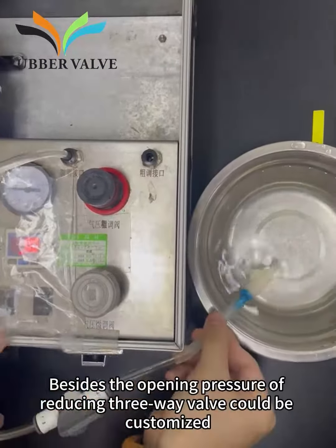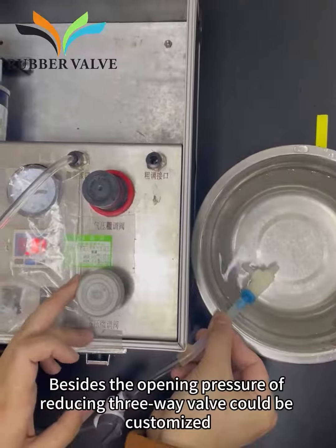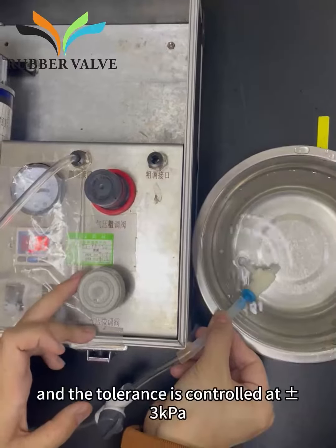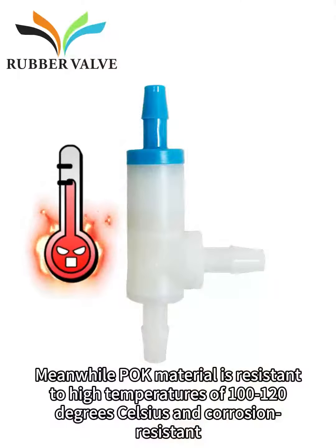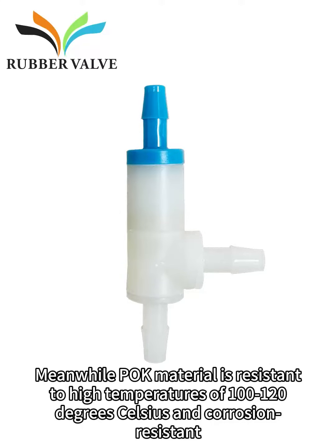The opening pressure of the reducing 3-Way Valve can be customized, and the tolerance is controlled at 3K PA. Meanwhile, POK material is resistant to high temperatures of 100 to 120 degrees Celsius and corrosion resistant.